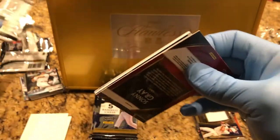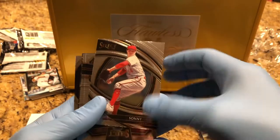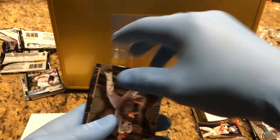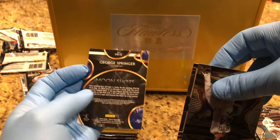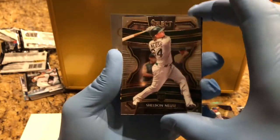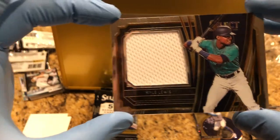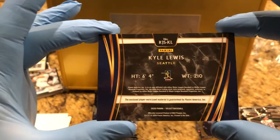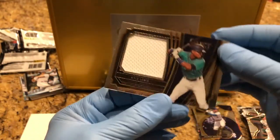Another memorabilia card, I think so. Sun Gray. Here's Paxton. We got a back-end parallel — George Springer, George Springer. Then we got another Sheldon, and then we've got Kyle Lewis. Feels good. Memorabilia card — part of his jersey.